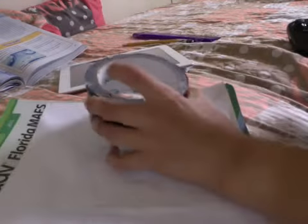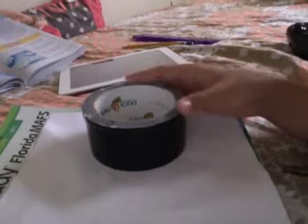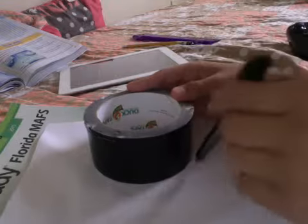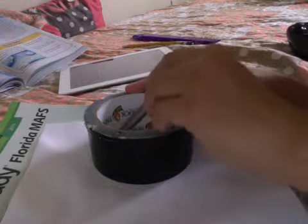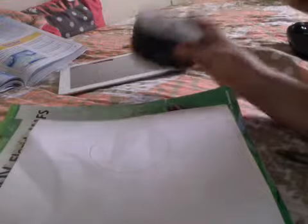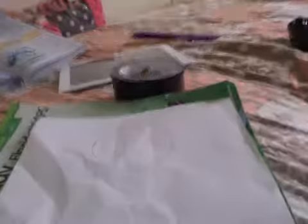I recommend that you use something to trace it for the head. Instead of drawing through the outside, we're going to draw through the inside — trace it through the inside. There we go, you have something like this, though I highly doubt you will.